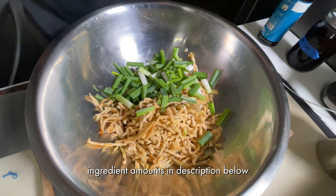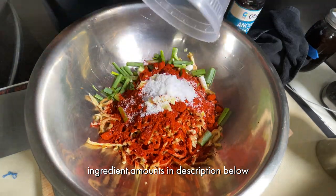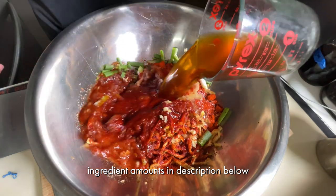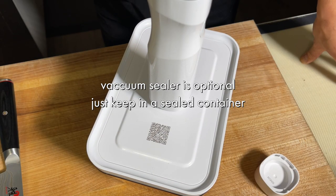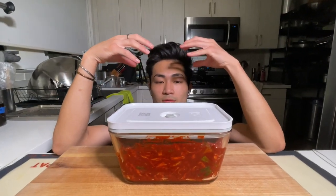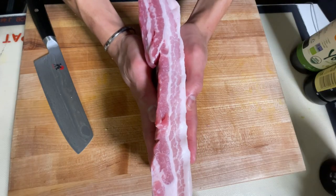Green onions, gochugaru, garlic, salt, sugar, anchovy sauce, dashi water — mix well. So this rehydrates for two hours and that's it.